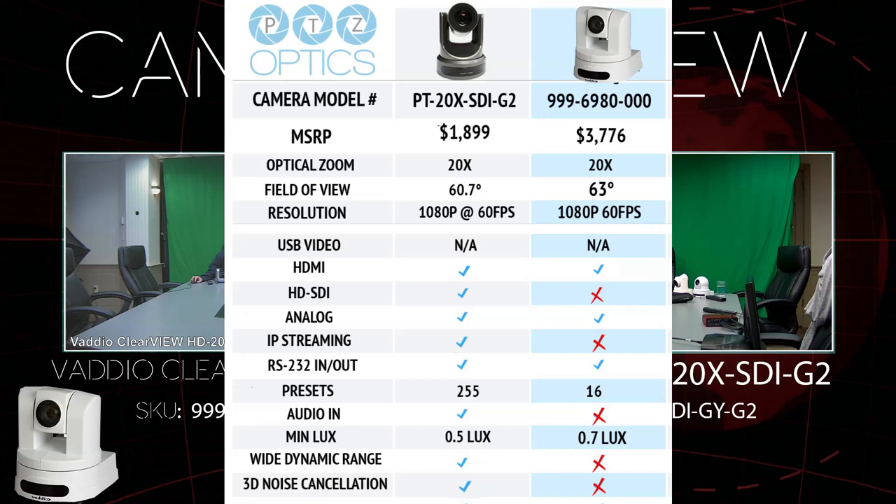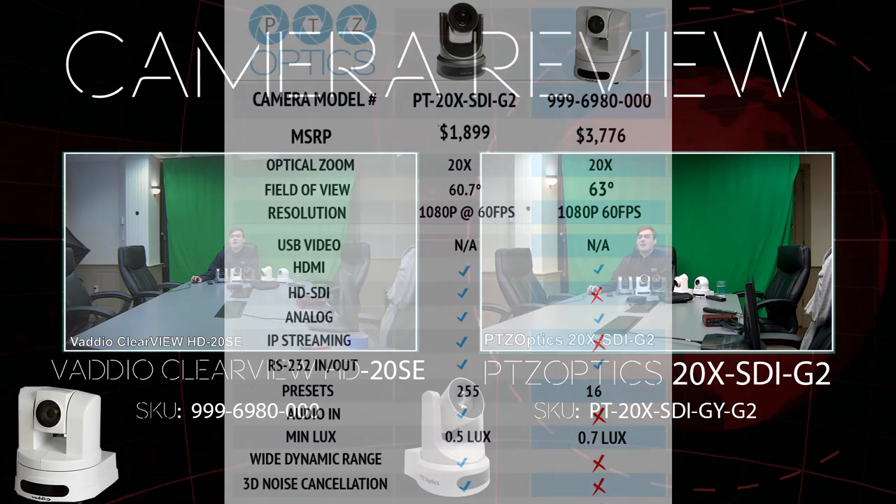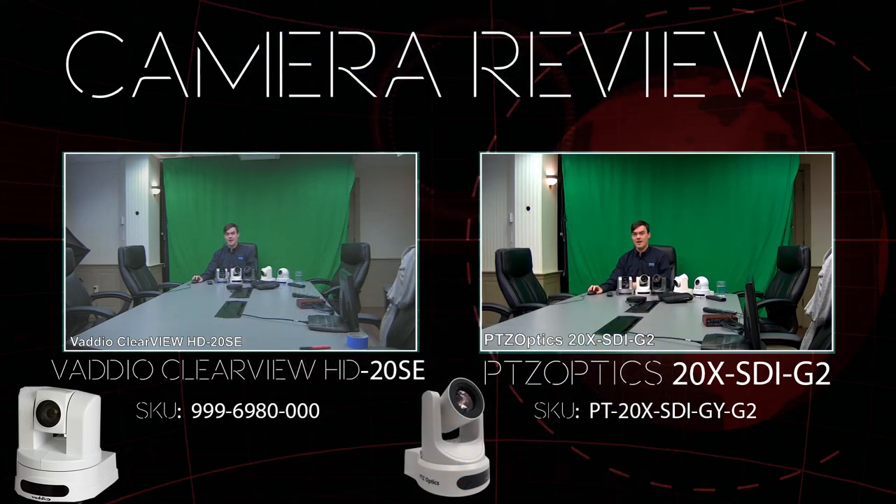Both are 1080p 60 cameras with HDMI, which is what we're using to record here. The 20X SDI model also has HD-SDI and IP streaming, while the Clearview has analog only — no IP streaming on this model. There's a significant difference in presets, and about similar minimum lux. The Vadio Clearview does have wide dynamic range, which we're going to dig into.